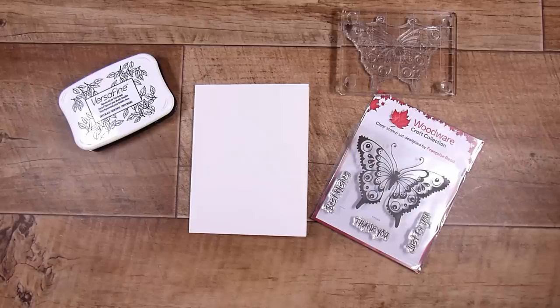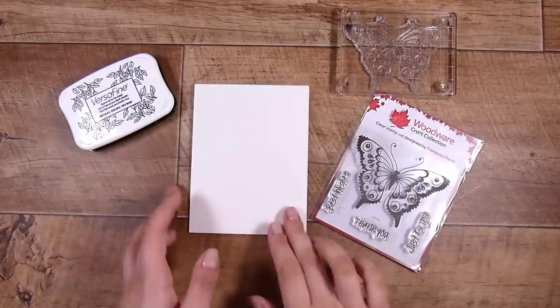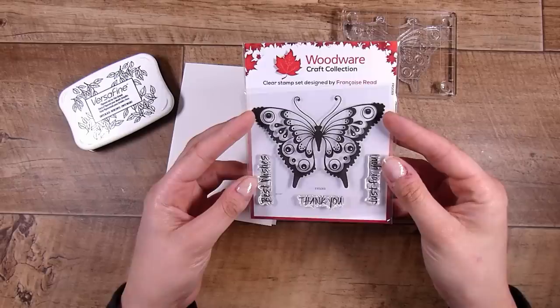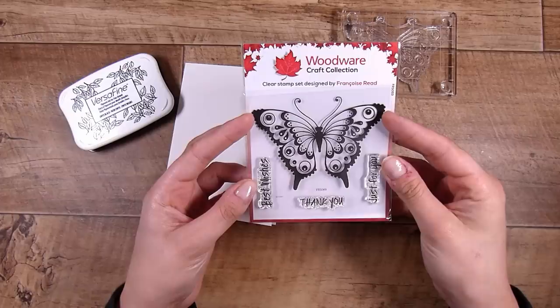Hi there, it's Natasha, and thank you so much for joining me today. Today we are recreating a look that I have seen done — sometimes when I see things I think, can I do that myself? And often the answer is yes, not always, but I'm going to show you one option for a watercolor blob-ish look, a little bit more centered around the stamp or shape that you choose to use.